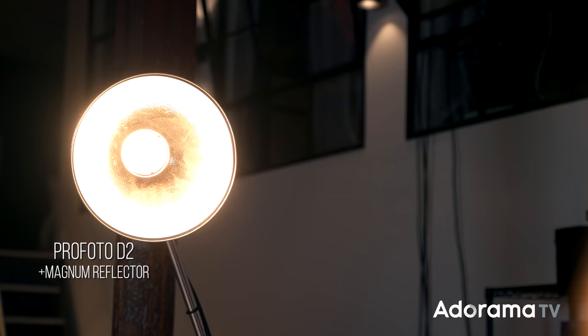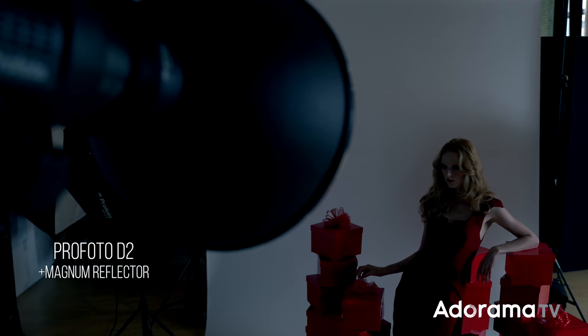The strobes I've chosen are a mix of Profoto D1s and D2s. Starting with my main light, I am using a Profoto Magnum Reflector — a hard light modifier. The reason I chose it is it gives me poppy shadows, really bright highlights, and helps me get an image that's super saturated and really pops the subject out. Let's take a look at what just that Magnum Reflector is doing to the scene.